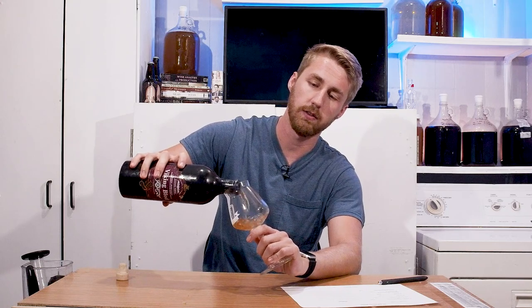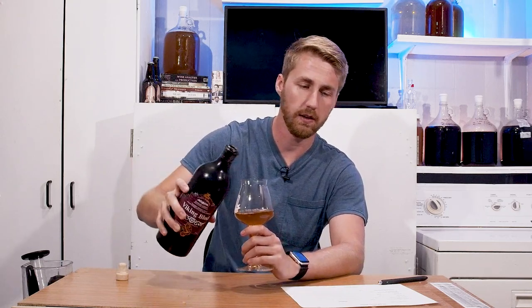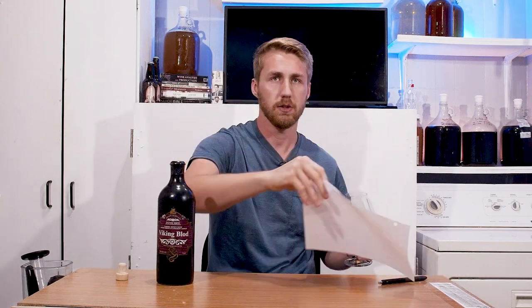Today I'll be doing a tell-you-what-I-think review, but I'll also be giving this an official review using this score sheet that I use for lots of mead reviews. I'll be filling that out.